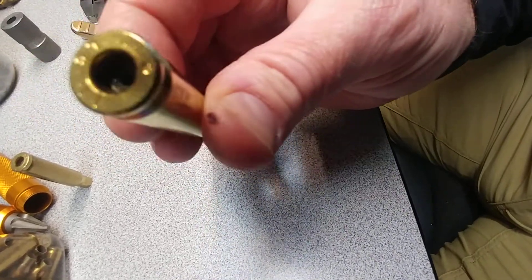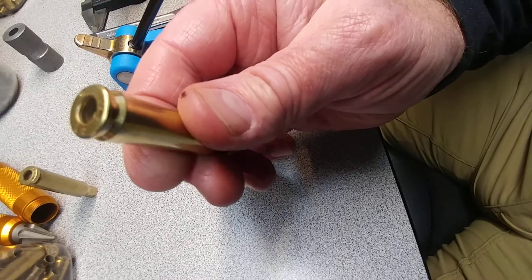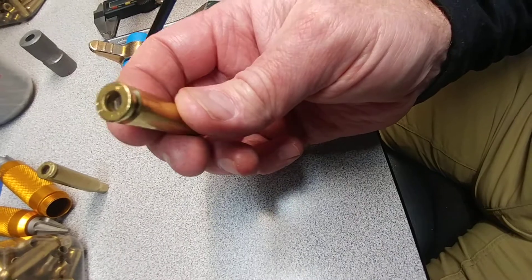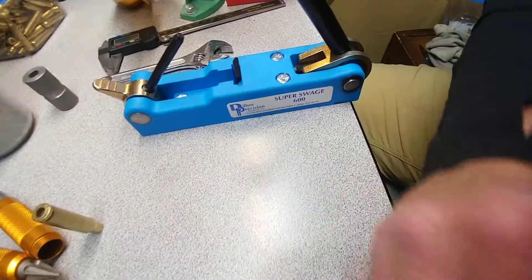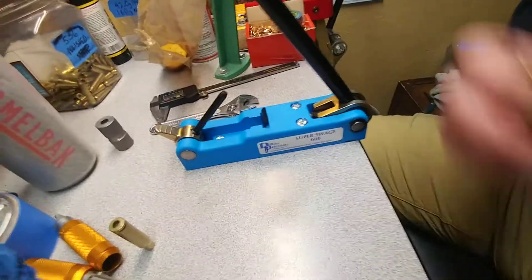It's just super uniform — you can see the shiny all the way around there. The primers go in smooth and everyone is consistent. That's the way to go. At 100 bucks it's worth it.